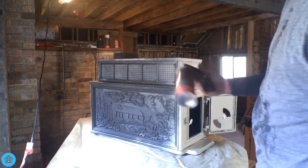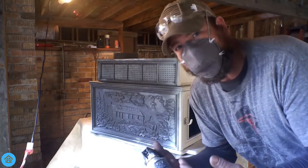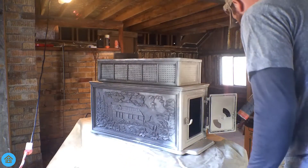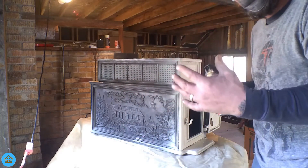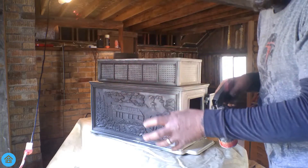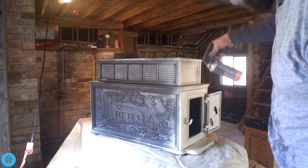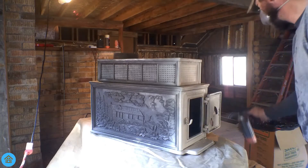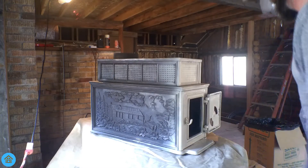I don't know exactly what the instructions say for how far to hold the can away, but gauge it — that's the best way. I'm usually about three to four inches away, maybe six inches depending on the area. If you've got a lot of different angles to cover, get further away so the mist can actually spread. You don't want to throw a bunch of paint at one spot. It's easy to avoid runs if you're not in a hurry — just don't rush. Paint dries pretty quick.